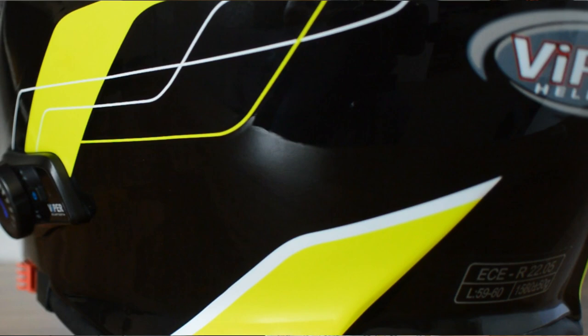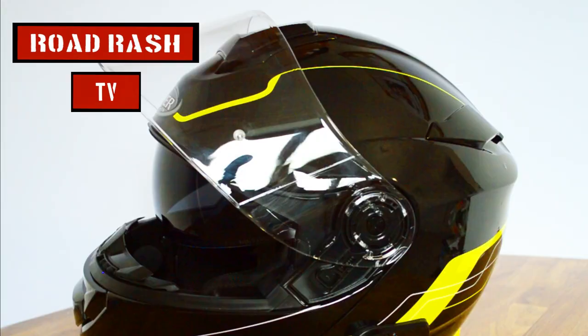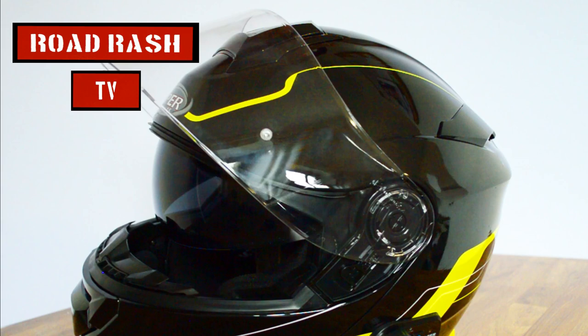Now before we actually dive in and take a closer look at this helmet, it is worthwhile saying that Viper have been at the forefront of the Bluetooth helmet revolution now for nearly 10 years. These guys really know what they're doing when it comes to Bluetooth helmets. This is the fifth Bluetooth helmet that Viper have produced and it's by far the best. This thing's got so many features packed into it.